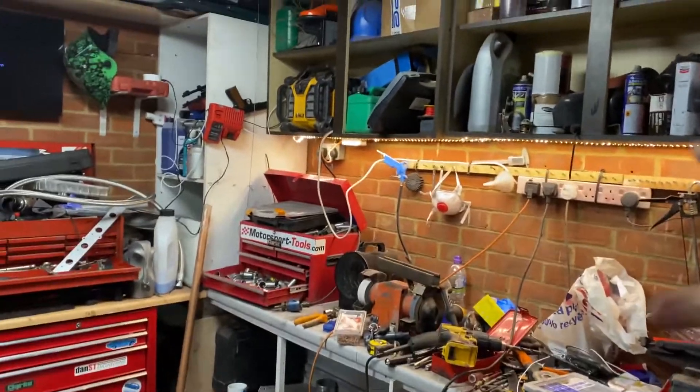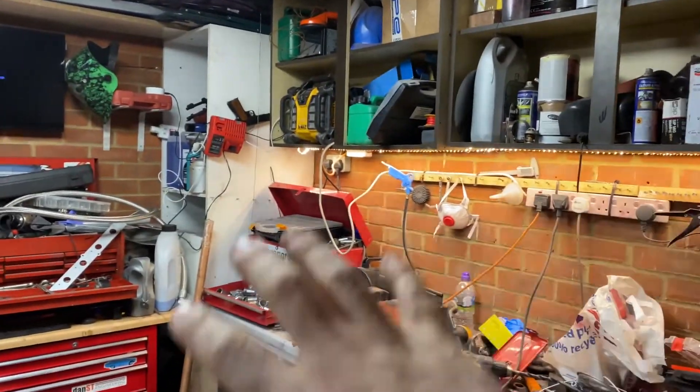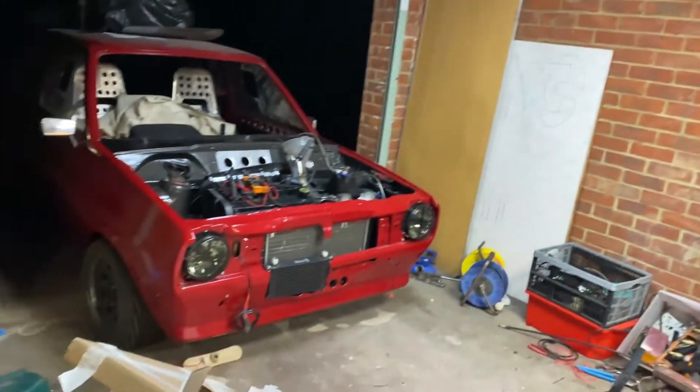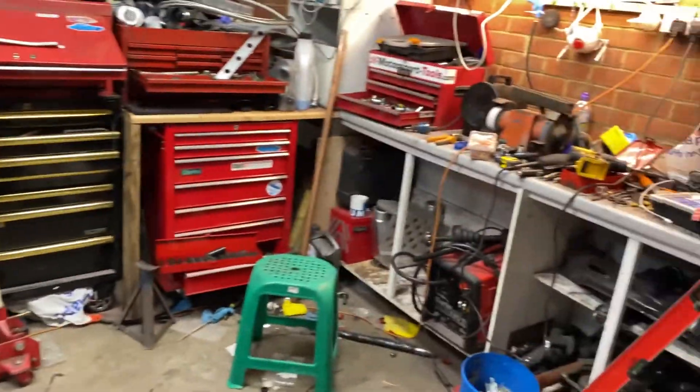It's very bright in here — very, very bright. I'm chuffed. You can see it's a hell of a lot brighter than it used to be. Before it was just bright in this one corner, but now with these three spread out evenly across the garage it's really bright all across. Excuse the mess — I've always got mess in the garage, but there you go.